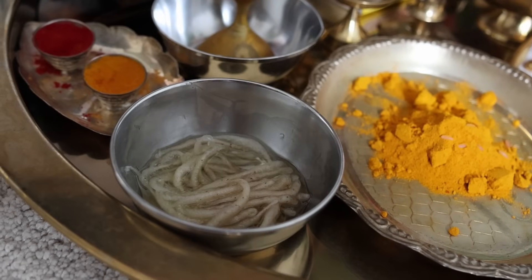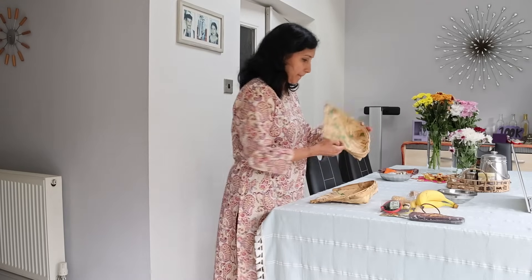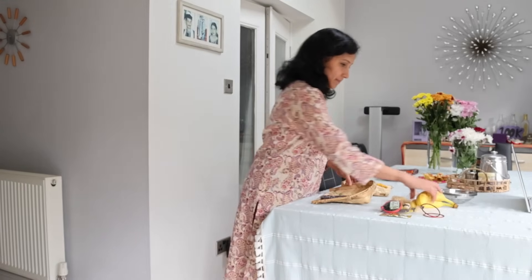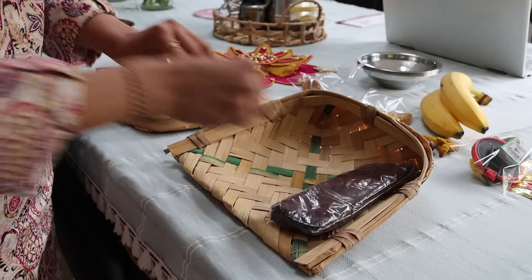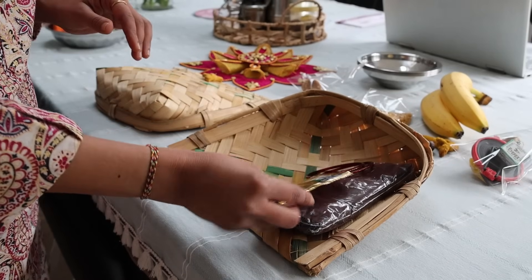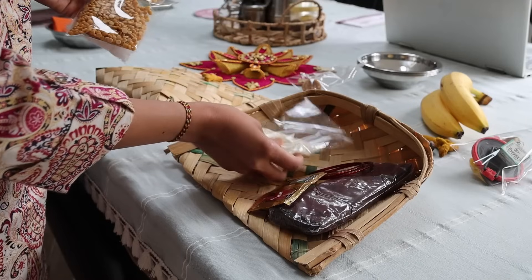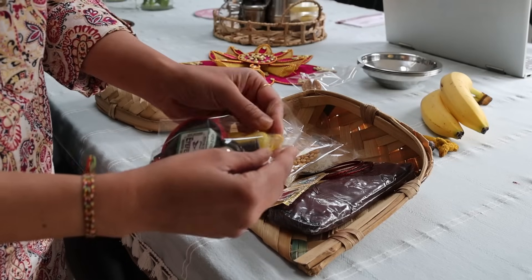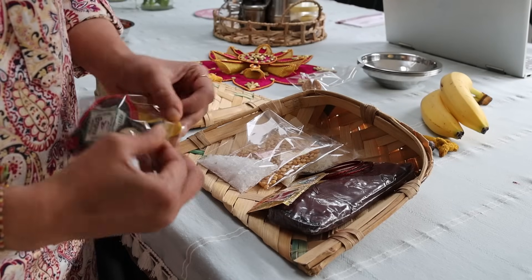I have kept all the Puja Samagris ready for tomorrow as it's Gowri and Ganesh Puja together. Keeping everything needed ready now will save a lot of time. I have also set the marid bhagana as well.